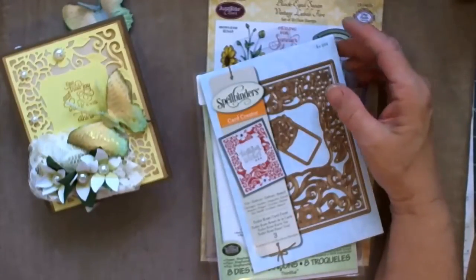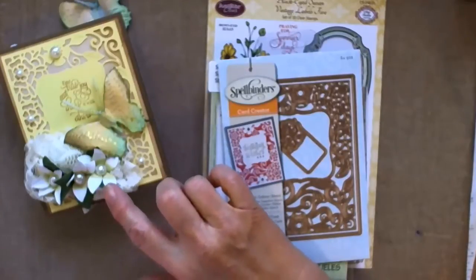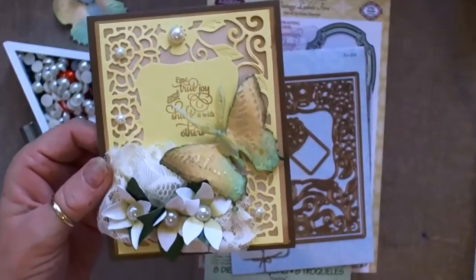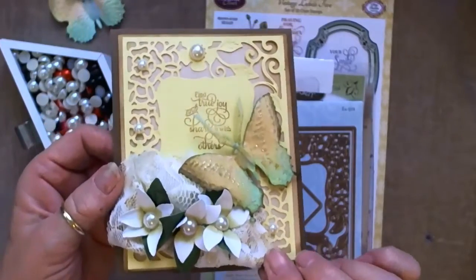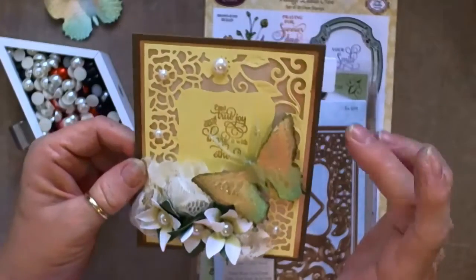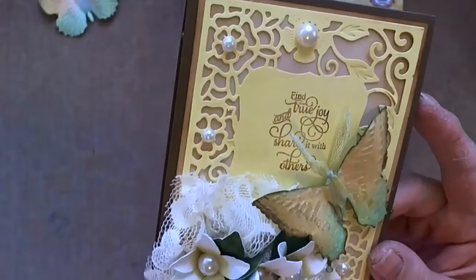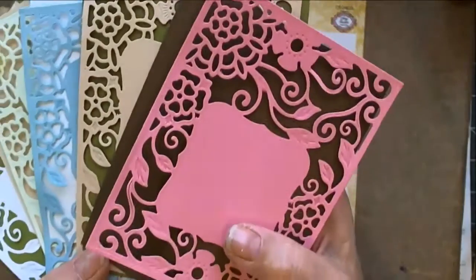Hi everybody, this is Patty. I'm here today with the design team project for Cut at Home and I'm going to show you how I put this card together. I am not going to show you how I assembled the flowers, but I will leave a link to a video that shows you exactly how to put the flowers together. This is my card today — it's using three different dies and a stamp set. The flowers are stephanotis, and the filigree background piece is a Spellbinders Card Creator. This is the Tudor Rose card front — I love this. I cut it out in several colors trying to decide what I wanted to use. It's just gorgeous in whatever color you decide to cut it out in.